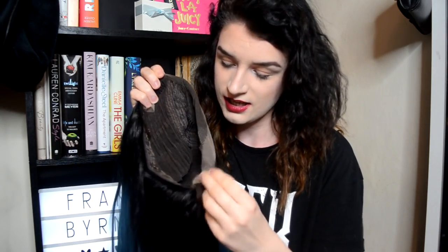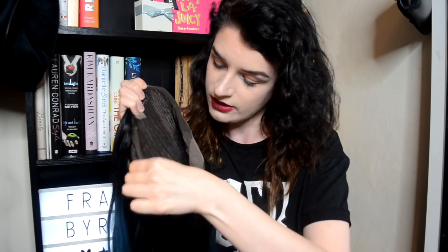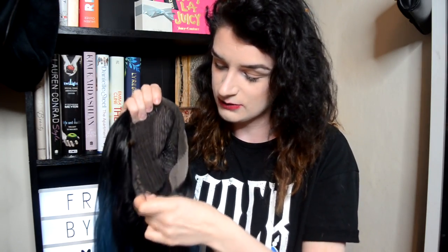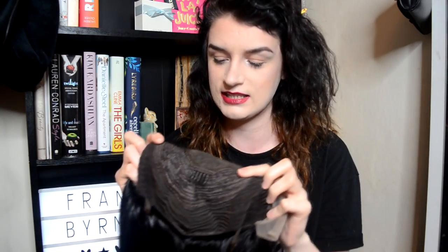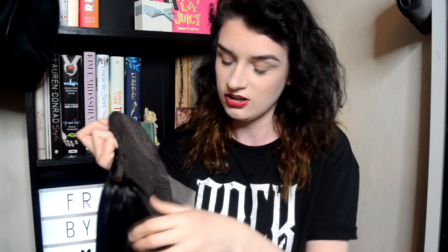It starts off with this gorgeous, shiny, very natural black, and it has this beautiful fade and this gorgeous blue light. I've always dreamt of my hair like this - I absolutely love blue and I love black, and having them two colours together is just heaven. Inside you do get one, two, three clips - two at the sides and one at the top. And inside you have these little straps, kind of like a bra strap - you just clasp them to a hook and it'll tighten the wig. This lace is super, super amazing - I love these wigs.